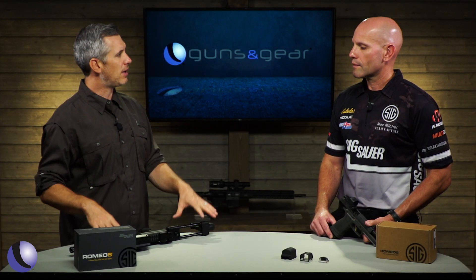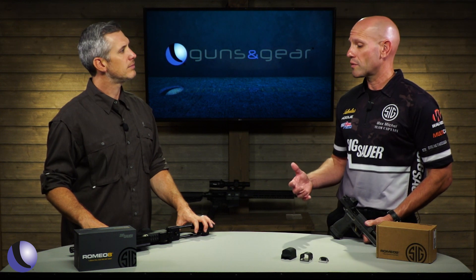Sig Optics — let's talk about that for a second. You guys are really bringing on optics engineers to develop this stuff. We have the best of the best. Our optics are amazing, and it's because of the people behind the optics. Everything is designed and developed right here in the U.S., and that's really what separates it from everything else. We're not just Sig putting our name on somebody else's optics — we are truly an optics company.